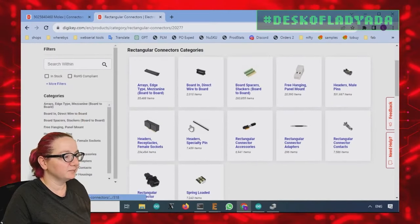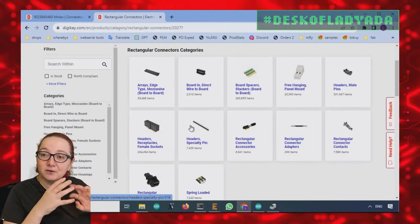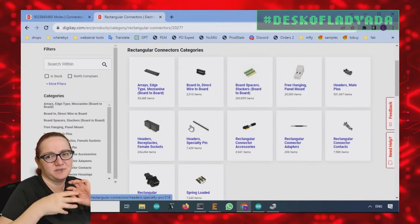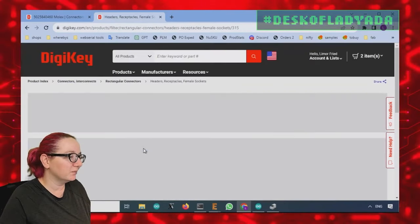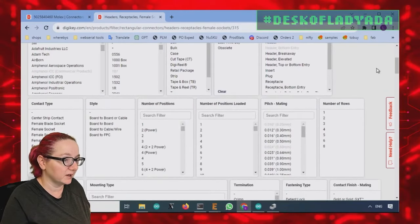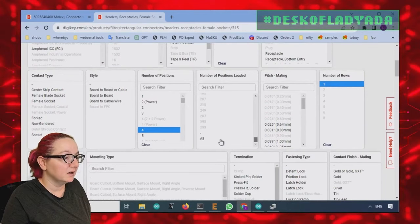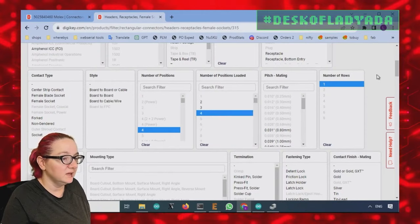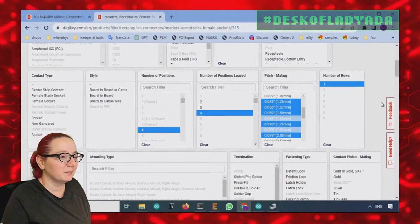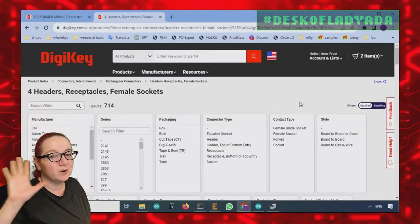A lot of these categories started with headers — female header receptacle, socket, plug, pin — and with this connector it's a little unclear. But we know it's active and available right now, it's one row, four pins, and the pitch is less than 2.5mm. I know it's not 1mm because that's like a JST SH — those are tiny. Applying those filters takes us down from 230,000 results to 700.